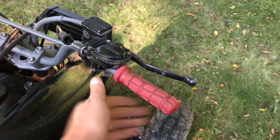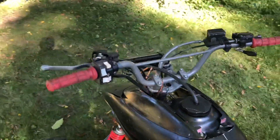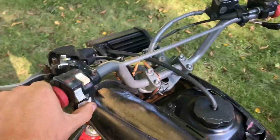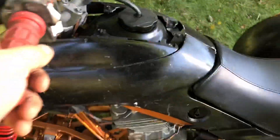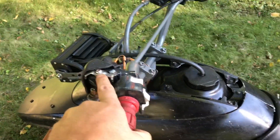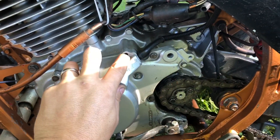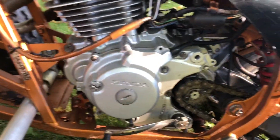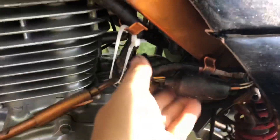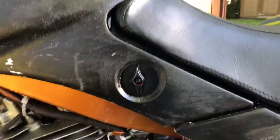It is kick start only — the kickstarter is right there. Got the throttle up here, a little idle adjuster right there, lights are up here, kill switch is right there. These do have reverse — you push this down and click down — but my reverse isn't hooked up right so it's not working.